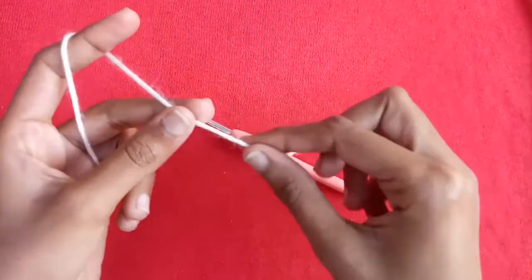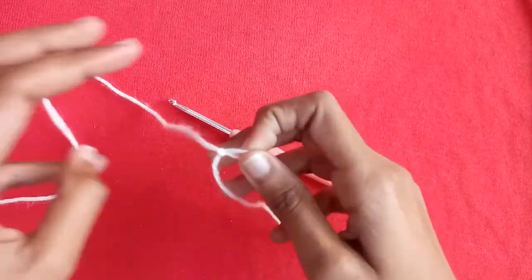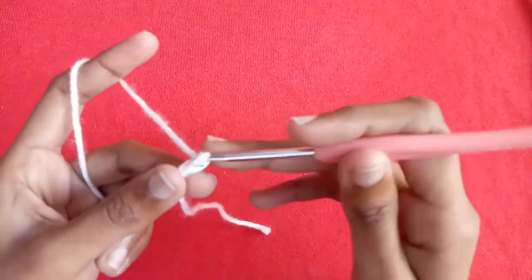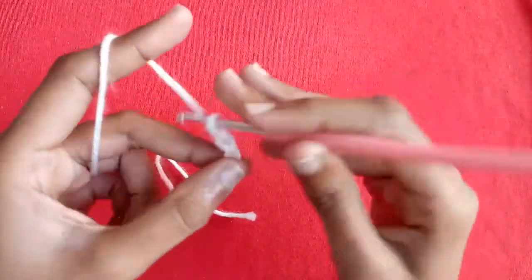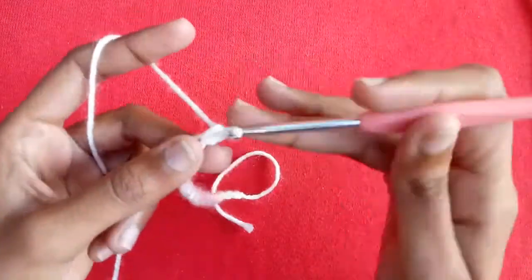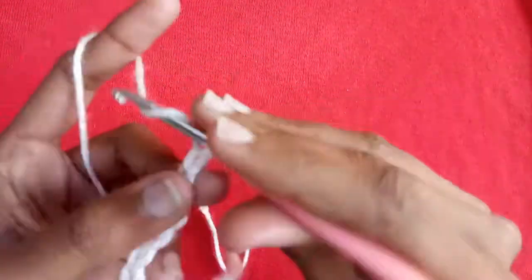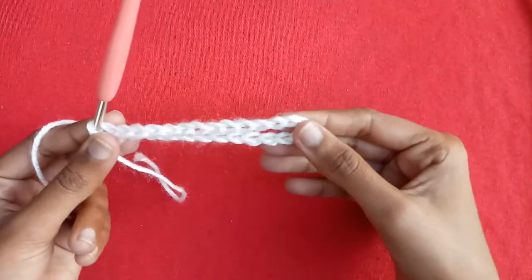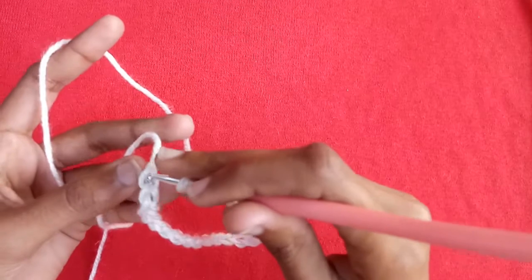First of all we will make a slip stitch, and after that we will start making chains for the bow. Chain 1, 2, 3, 4, 5, 6, 7, 8, 9, 10, 11, 12, 13, 14, 15, 16, 17, 18, 19, 20, 21, 22, 23, 24, 25, and 26. After making chain 26, just slip stitch into the first chain space.